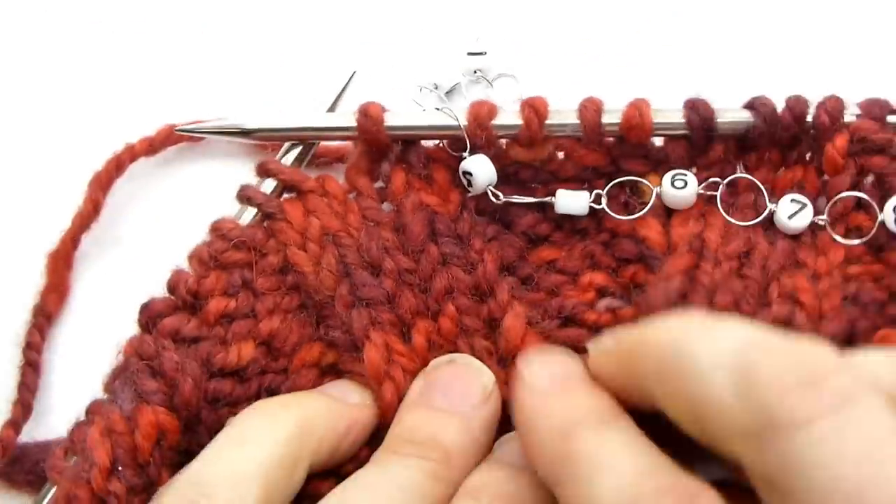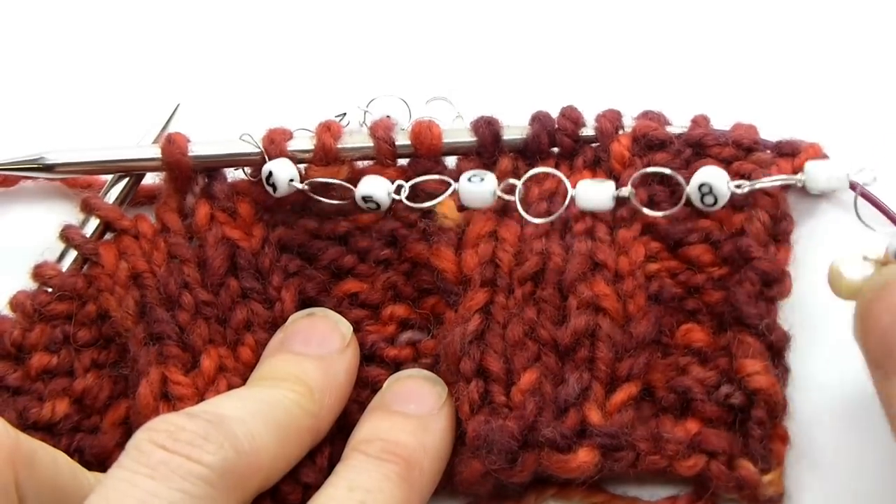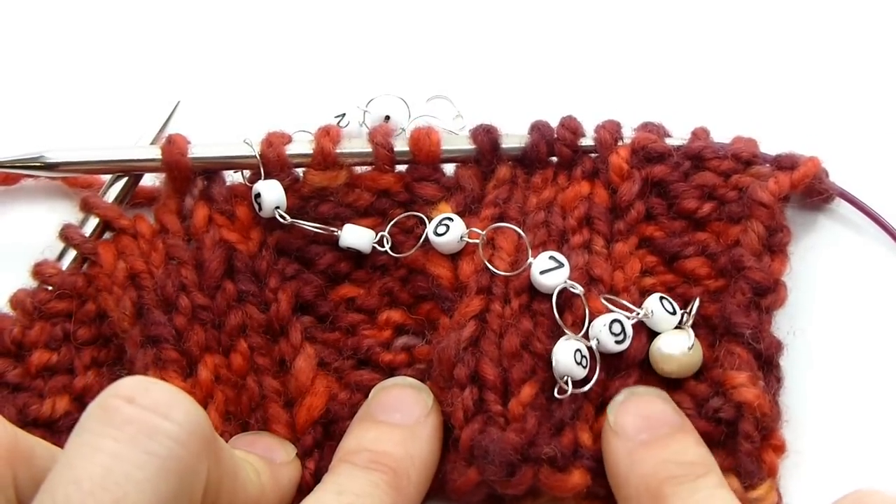I hope this helps you get the most out of your row counter. I promise if you give it a try, it will become your new best friend.